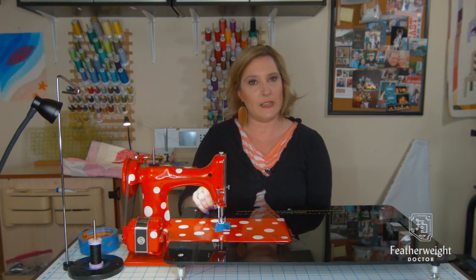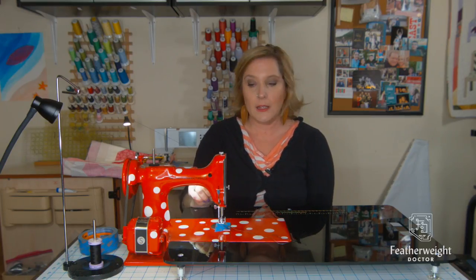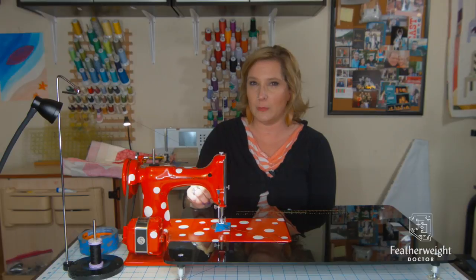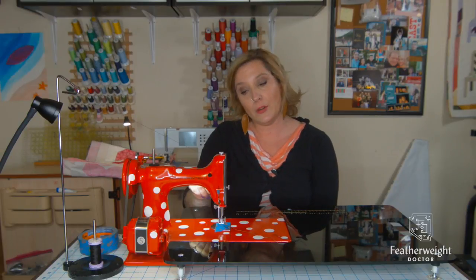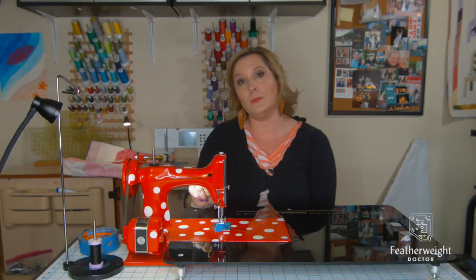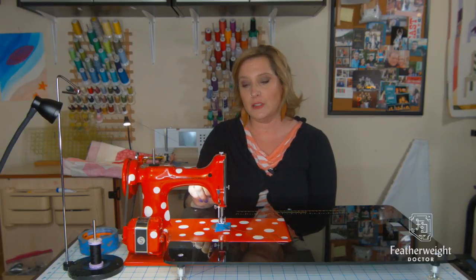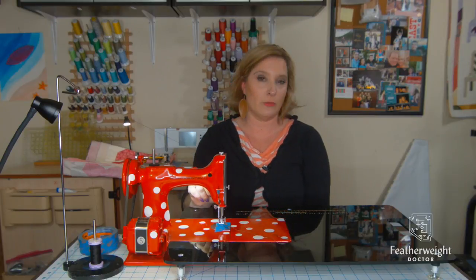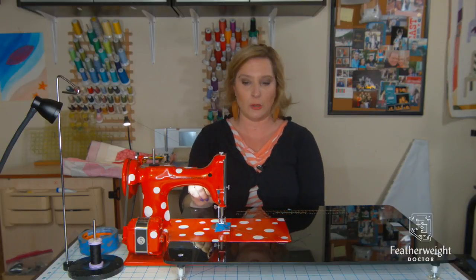The next thing we might have to do is adjust our tension. If your upper tension assembly is properly calibrated, you should sit between a three and a four for regular piecing and stitching. For free motion quilting, even on modern machines, it's not uncommon to move your tension up — the higher the number, the more tension. I usually set my tension right around six or seven when I'm free motion quilting.